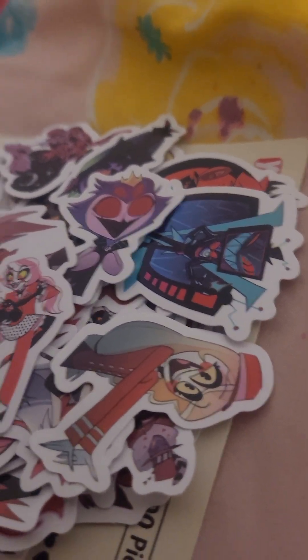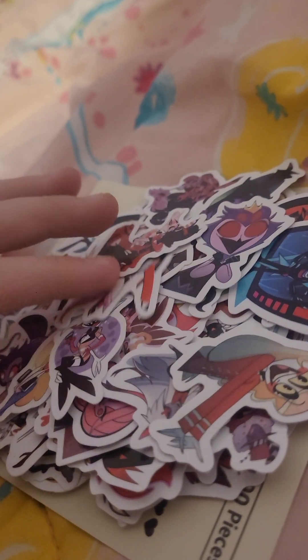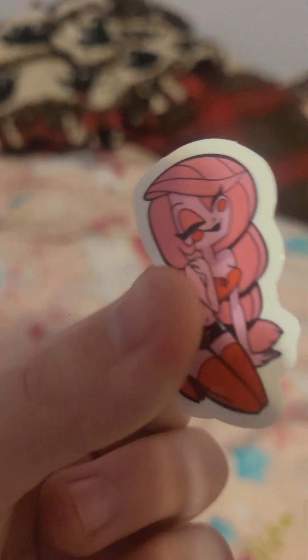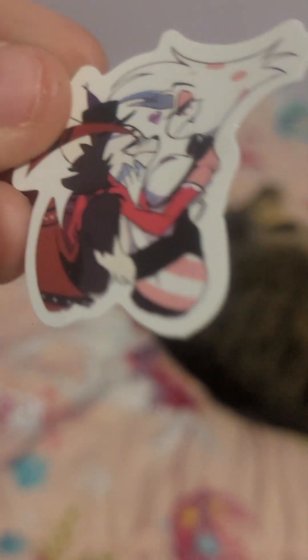Oh, whatever, we'll find it later. Oh, I found it! This one we'll be keeping too. And this is Charlie — if you guys haven't watched Hazbin Hotel, I think you should, because it's a really good show.